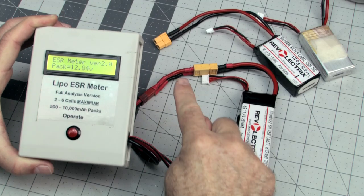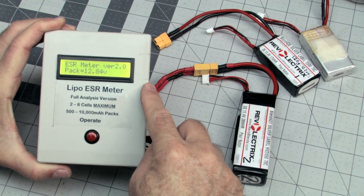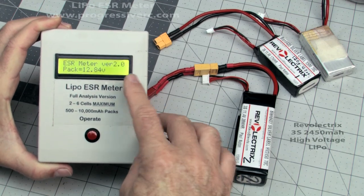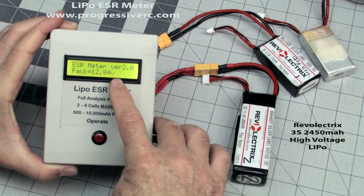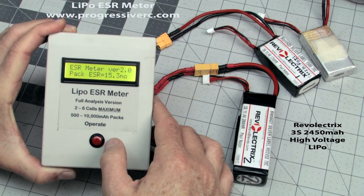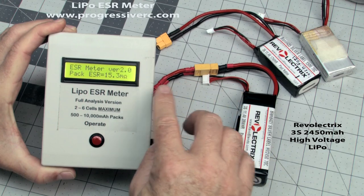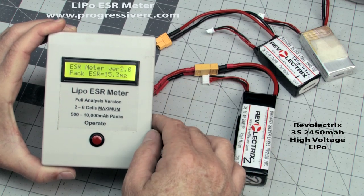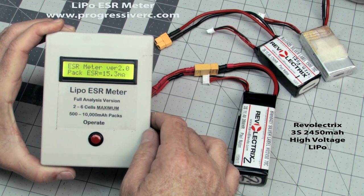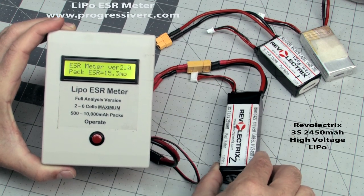So I have the meter hooked up through the main leads here, and the battery supplies power to the meter because it's not powered itself. It's showing me an overall pack voltage of 12.84 volts. Now if I hit the button quickly, it's going to give me the internal resistance number for the entire pack. So it's averaging five for each cell here.